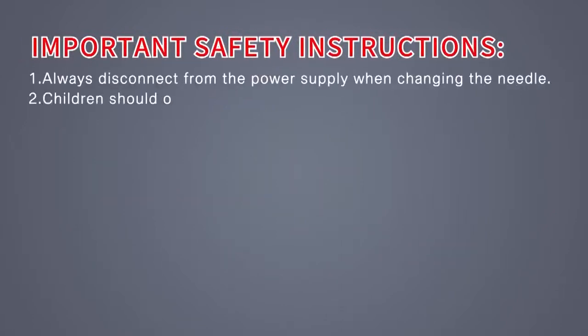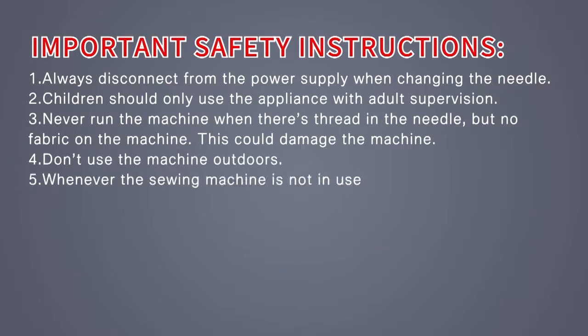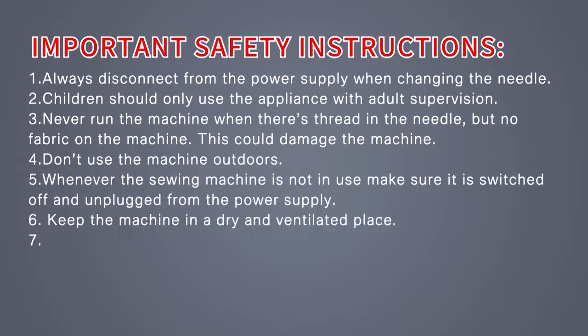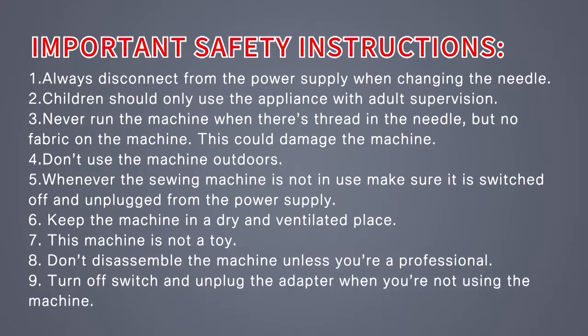Important safety instructions: always disconnect from the power supply when changing the needle. Children should only use the appliance with adult supervision. Never run the machine when there is thread in the needle but no fabric on the machine, as this could damage the machine. Don't use the machine outdoors. Whenever the sewing machine is not in use, make sure it is switched off and unplugged from the power supply. Keep the machine in a dry and ventilated place. This machine is not a toy. Don't disassemble the machine unless you are a professional.